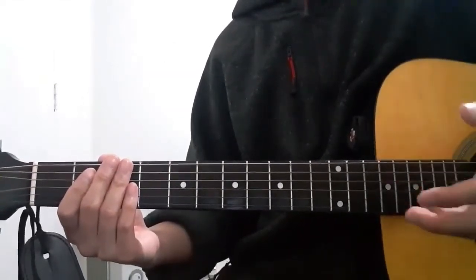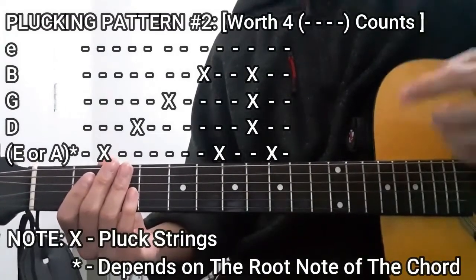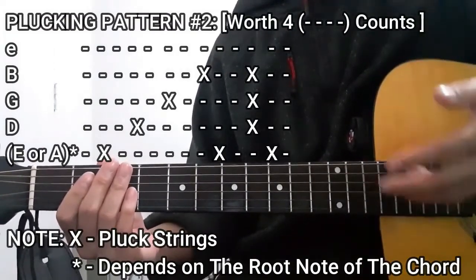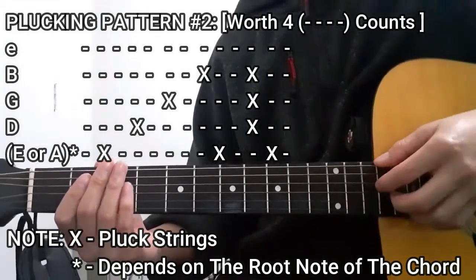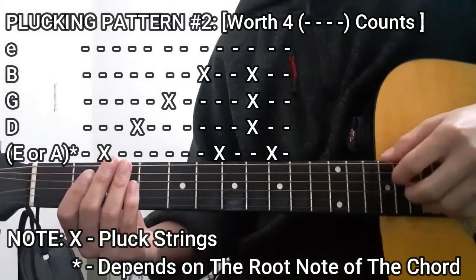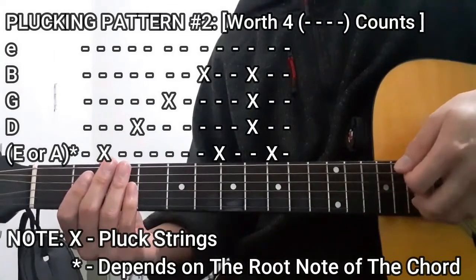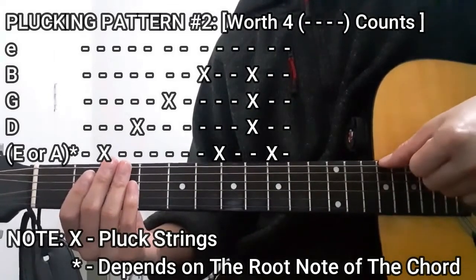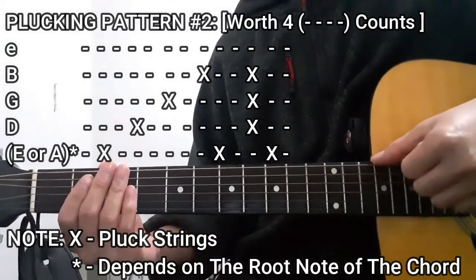The next plucking pattern is for chords that we need to play for four counts. It's going to be the bass string, D, G, B, then the bass string again, then D, G, and B strings all together, and then the bass string.